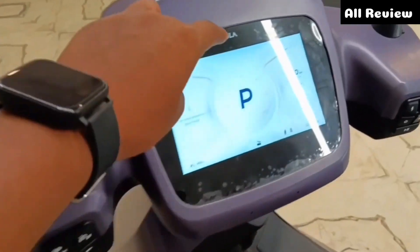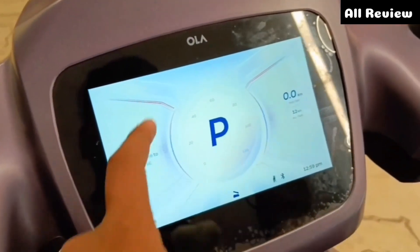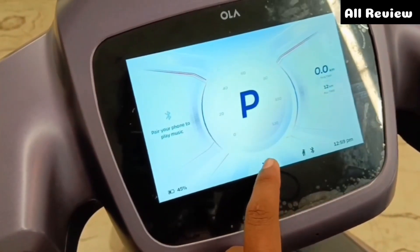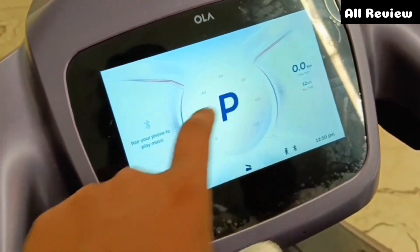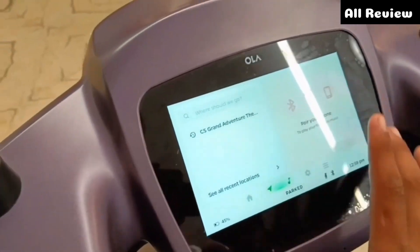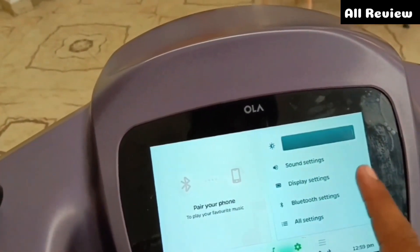Here you can see the levers and accelerator. You can see the speedometer, Bluetooth connectivity, battery voltage, and the seat. Side stand indicator, Bluetooth, digital clock, and odometer trip meter. You can also swipe down to see the Bluetooth connectivity option, navigation, display settings, and Bluetooth settings.